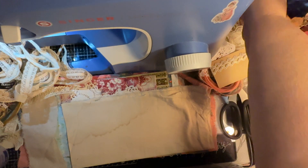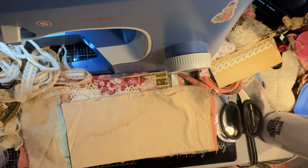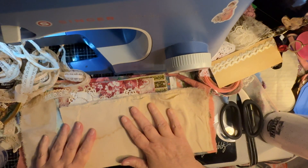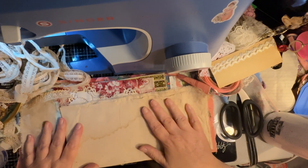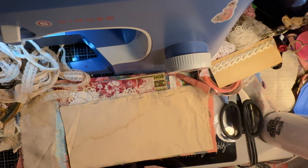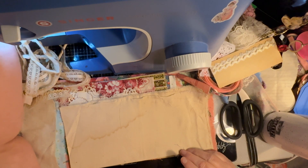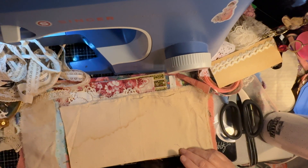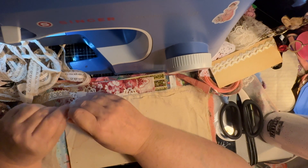Hi everyone, popping in to share a little bit with you this evening. Usually I don't set up my desk like this — it's usually a mess — but I don't set it up like this because I don't usually have my sewing machine out this far, and sadly I don't have a separate table right now for a sewing machine.